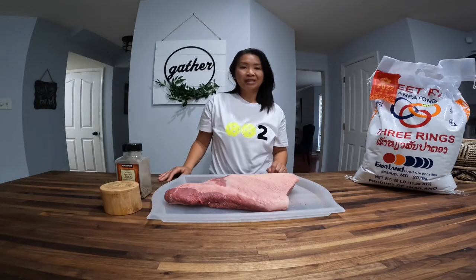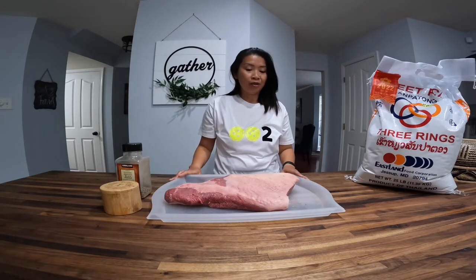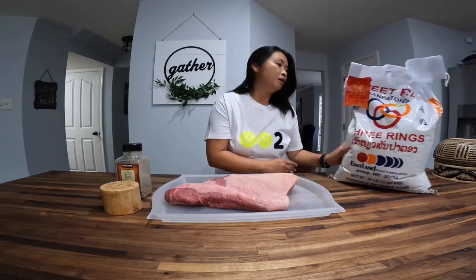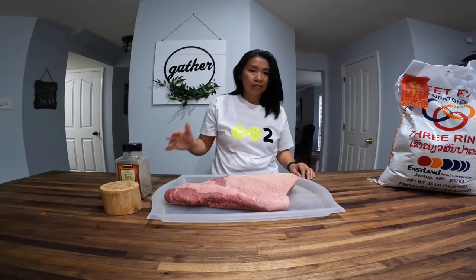Hi YouTubers! Welcome to Thuy's Kitchen. Today we are going to make a brisket, also known as Tiger Cry, some sticky rice, and some JLB. The JLB ingredients will be within the video.